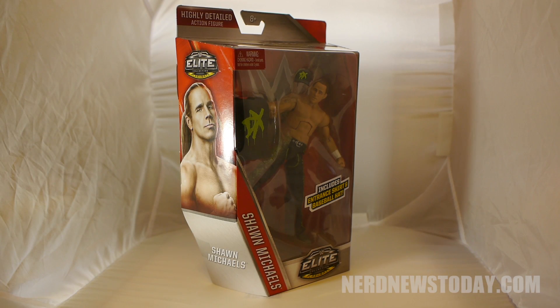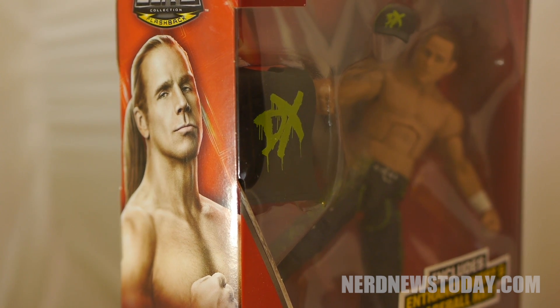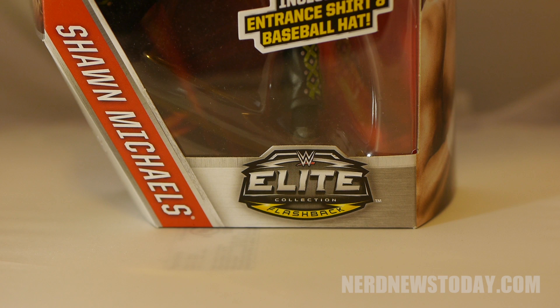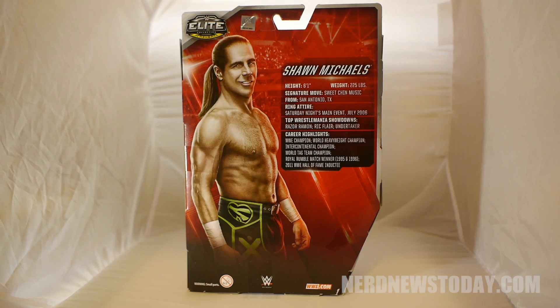The packaging is your standard 2016 Elite box, with their unique die-cut format for the figures. You get a nice window to see what is inside the box, with Shawn already pre-posed, getting ready to deliver a super kick to escape that plastic prison. The back of the box offers a short bio of Shawn, along with some of his career highlights.